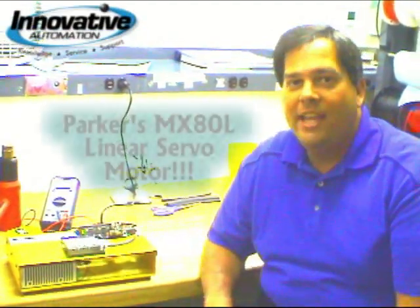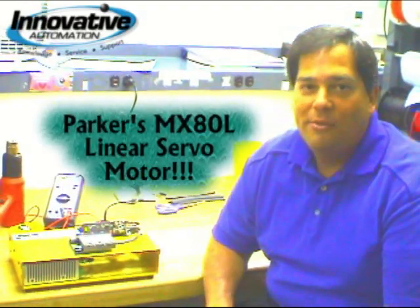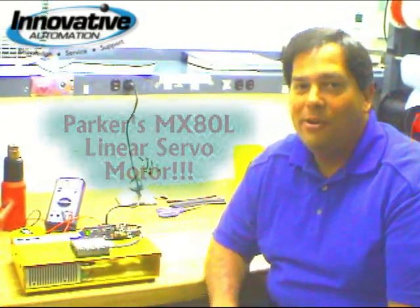Hey, Adam Ring here with another edition of Innovative Automation's Cool Gadget. This week we're going to show you the MX80L — a linear servo motor driven stage from Parker Automation.